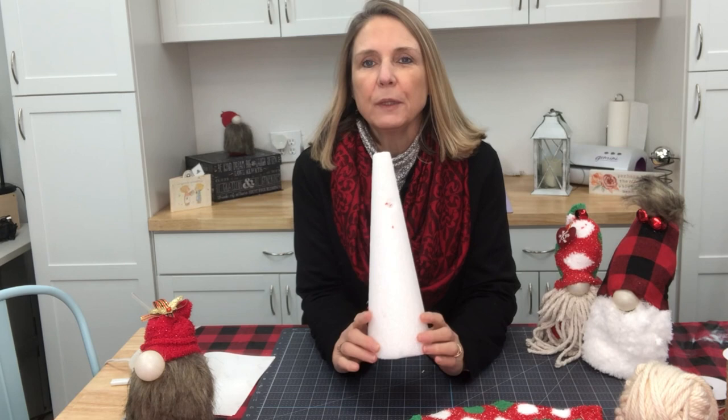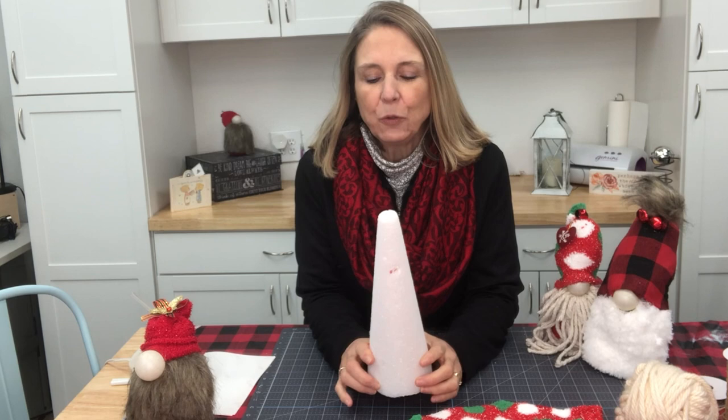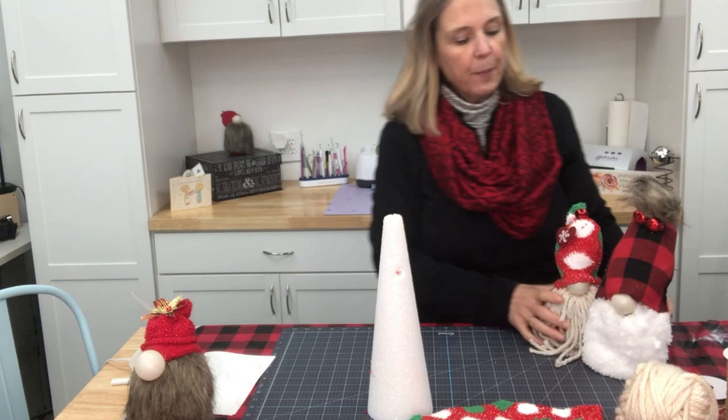So this is going to be a first for me. What we are going to do is use one of these styrofoam trees and we are going to make a gnome with some socks. Can't wait to show you how I put this all together, so let's go ahead and get started.